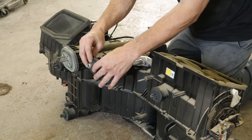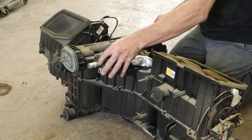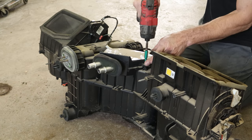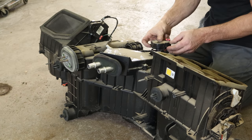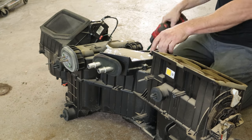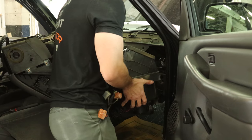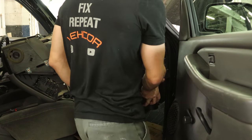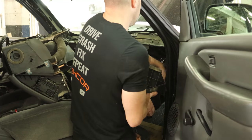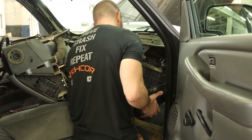Now we have our new heater core — we'll drop that in there, put our little gasket on, and put our cover back on and bolt it down. We can put our actuator back on, which is probably already bad from the factory. Our heater box is ready to go back in. There's a plastic tab on the front of it that helps you line it up, plus a couple of studs — you just get those lined up and push it into the firewall. Run outside before it falls off and throw a screw on there so it won't fall out.